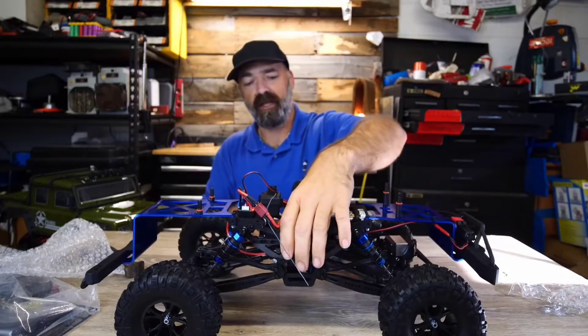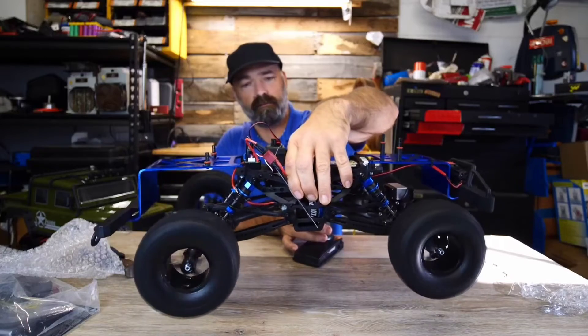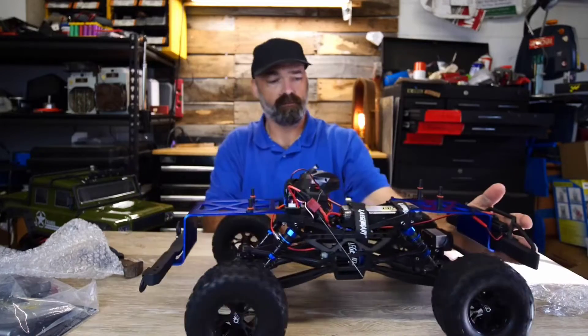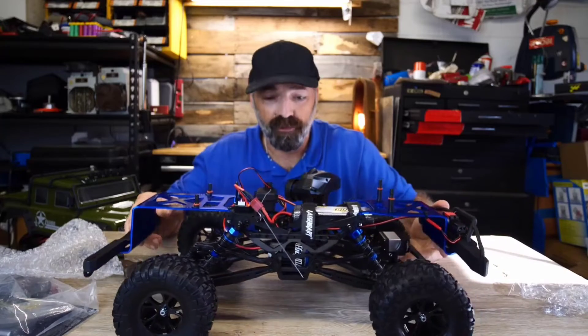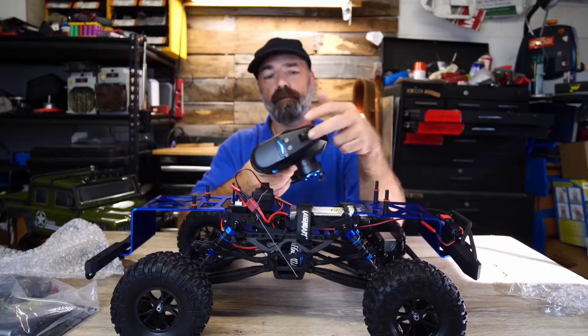Does it spin? Let's find out. Dang, that thing actually pushes hard — you just saw that four-wheel burnout!